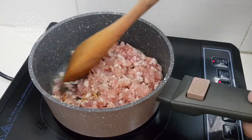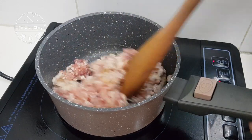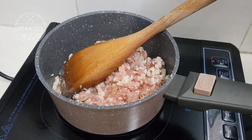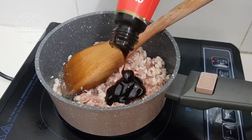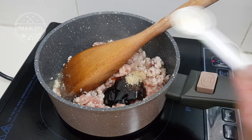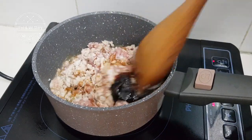Then I'll season it with oyster sauce, soy sauce, sugar, and salt. For confinement you will need to omit the salt — I'm not sure why, but for Chinese confinement it is not recommended to use salt and oyster sauce. So during confinement time I will only use soy sauce and a little bit of sugar.